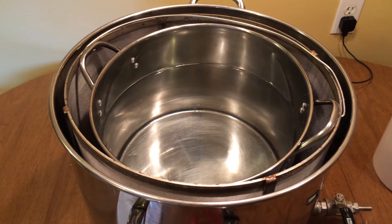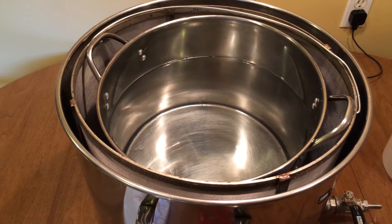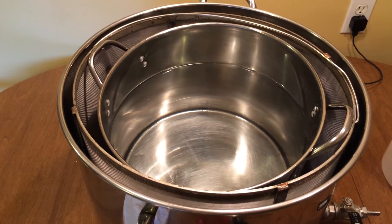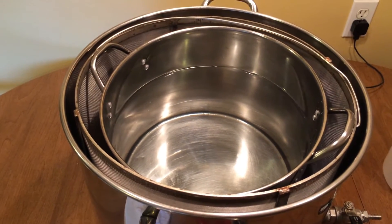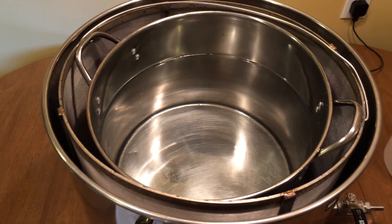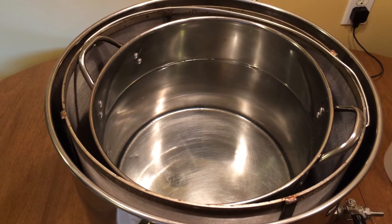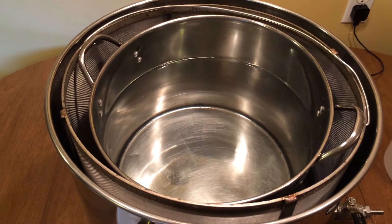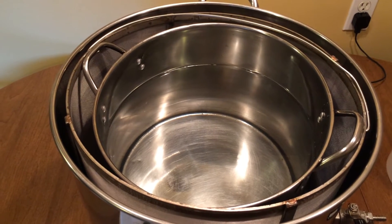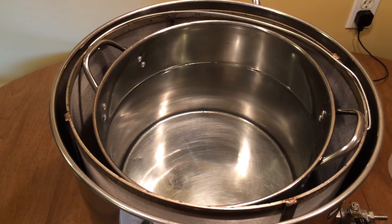So with our 5 gallon pot within the 10 gallon pot, within the basket that we're cleaning today, there should be 5 gallon displacement. So it makes sense that if I want to clean the bottom half of the basket, I'm going to need 2.5 gallons of water, giving it 30 minutes, and after that I'll flip it over and use that same PBW to clean the other half of the basket.